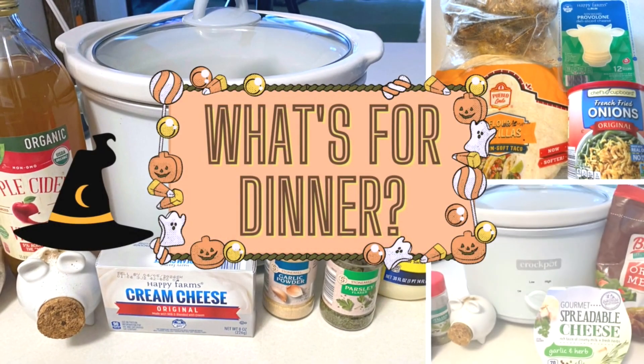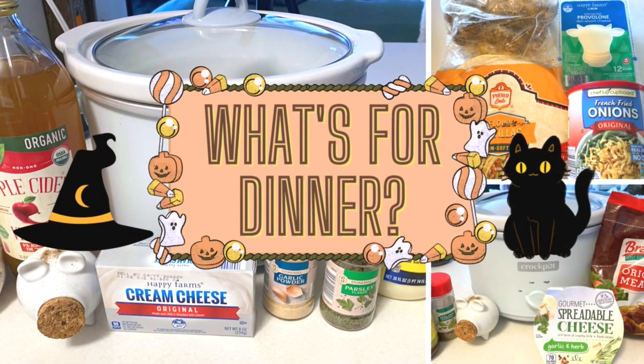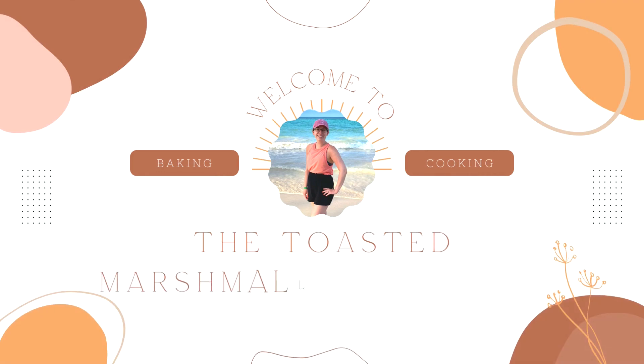Hi everyone, this is Megan from the Toasted Marshmallow Kitchen. In today's video we're making three easy dinners.